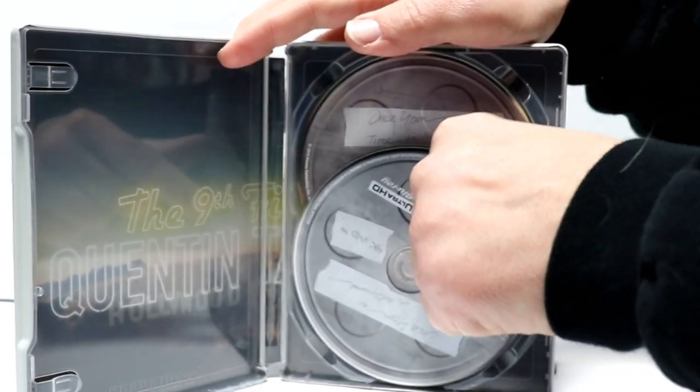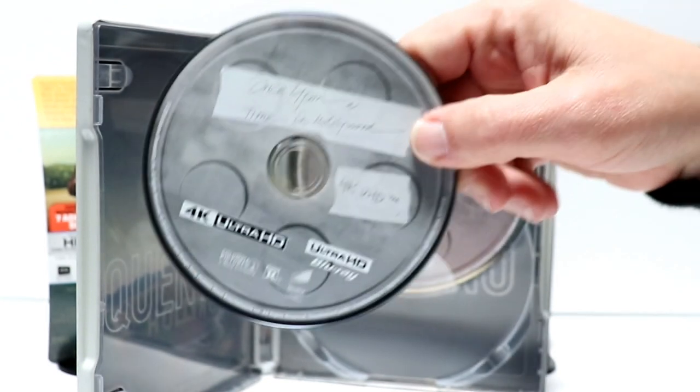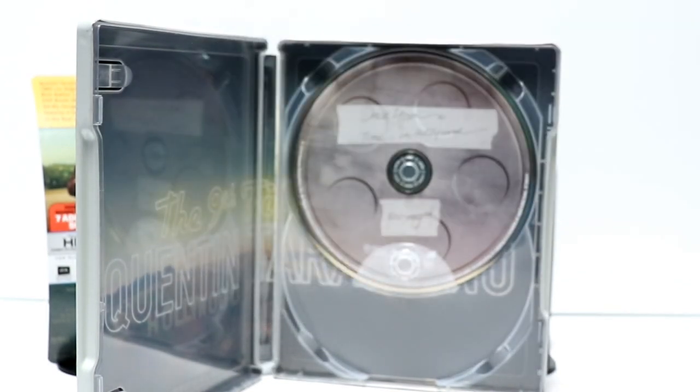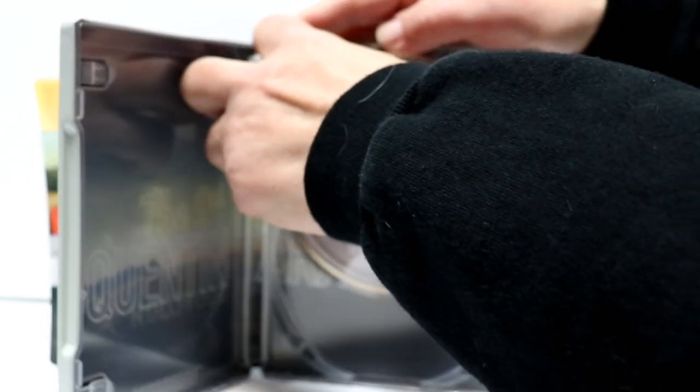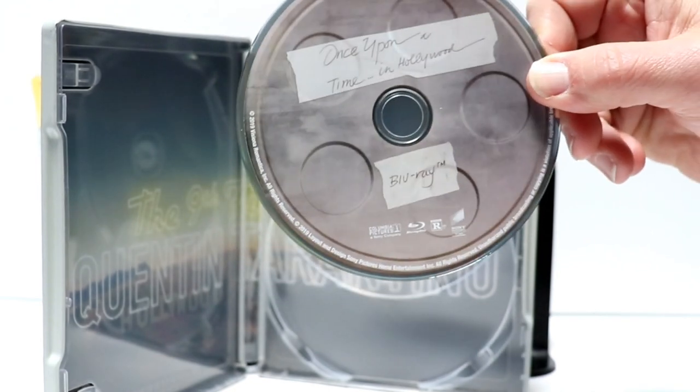We open it up. We have our 4K disc here up front. Looks like a movie reel. And we have the Blu-ray disc here in the back.